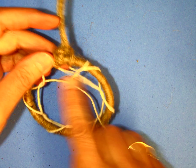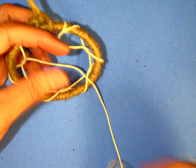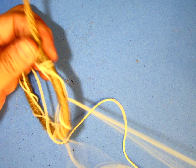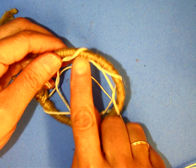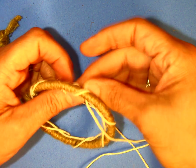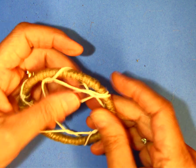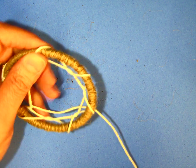Now I'm going to start going around a second time. Where it hangs down, I'm going to put that end of the string through and pull it all the way through. When going around again, instead of looking for the loop that hangs down, I'm going to find this open space here, put the string through the open space and pull.